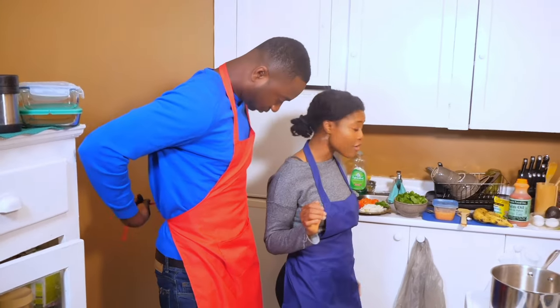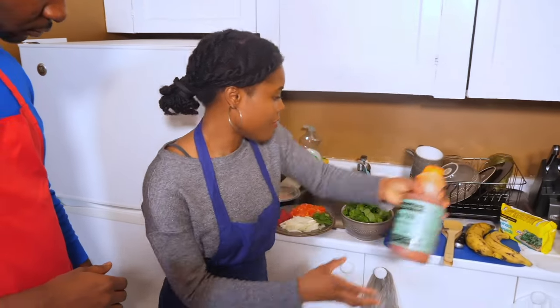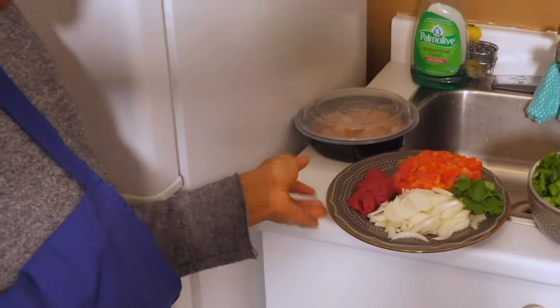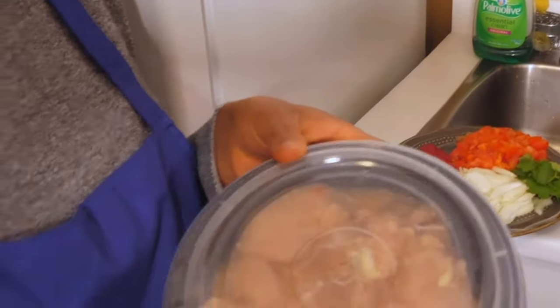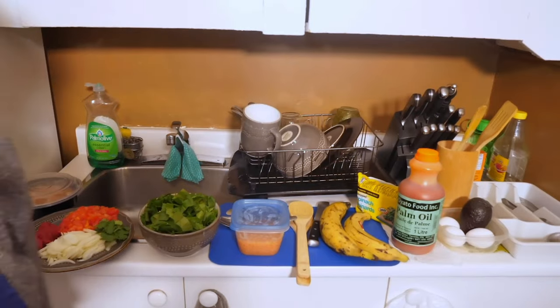Let me show you all the ingredients. First of all, we've got some palm oil, some plantain, some spinach, tomatoes, onions, tomato paste, my chicken that's already seasoned, and my egg, which we're going to be using later on. Let's get to it.